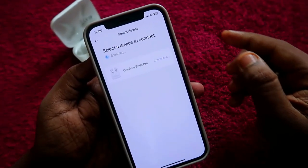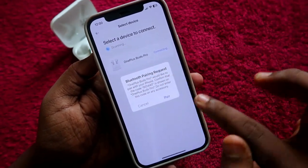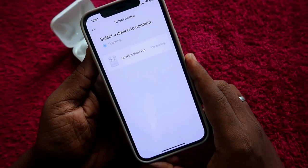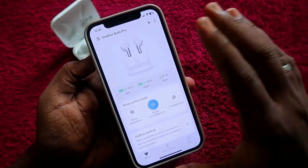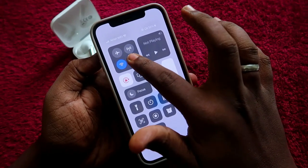Click on the Connect option. It will start connecting, and then it will ask for a Bluetooth pairing request. Just click on the Pair option to confirm.